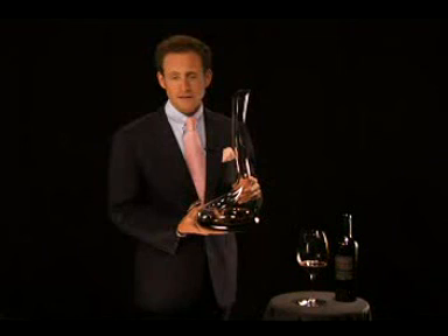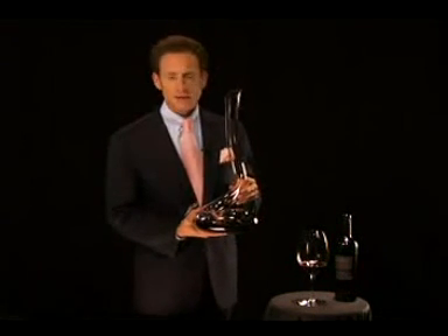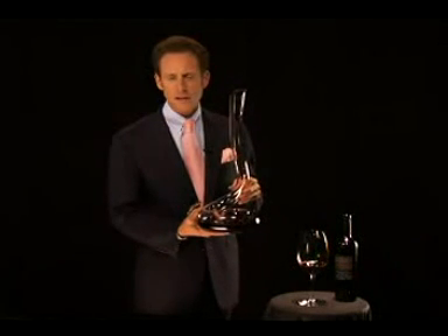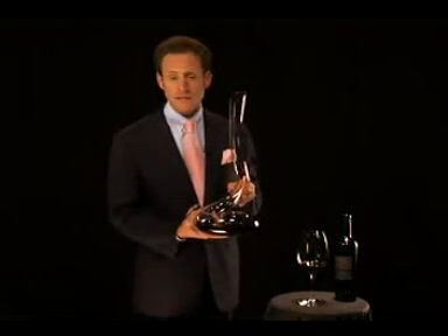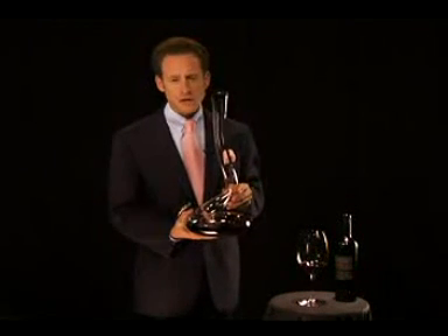Cleaning it is not a problem. The key is that you use warm water. There are different ways you can clean it in your sink, but I suggest a bathtub because it is quite tall, quite long. A little bit of soap on the outside — I would not recommend putting soap inside the decanter. The decanter should be used on a regular basis. In case you have red wine stains within the decanter, try to decant some white wine — white wine is good to remove red wine stains.